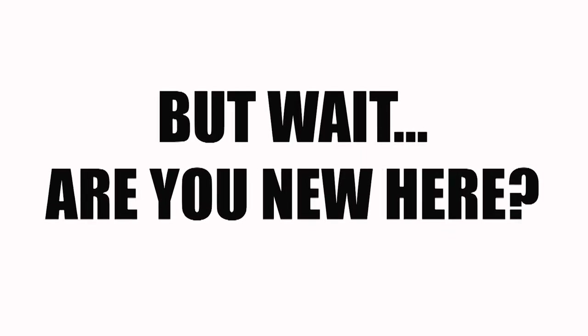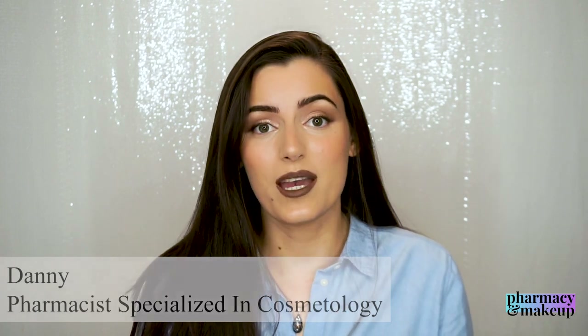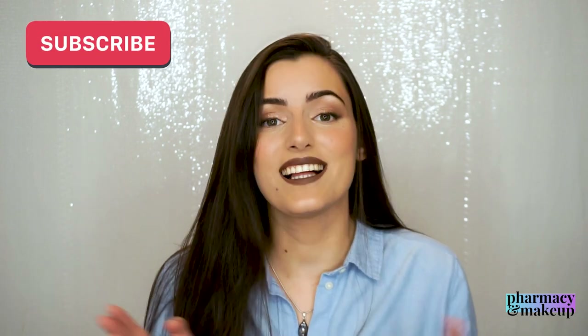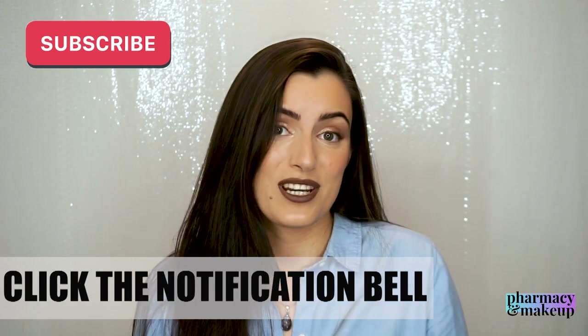Just in case you're new to this channel, let me introduce myself quickly. My name is Dani and I am a pharmacist specialized in cosmetology, and that's why I make these informative videos in which I analyze ingredients of makeup and cosmetic products — mainly skincare. If you are interested in this kind of content, please subscribe to my channel and click the notification bell so you don't miss out on my future uploads. Thank you so much.